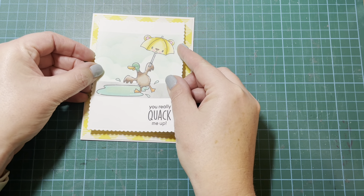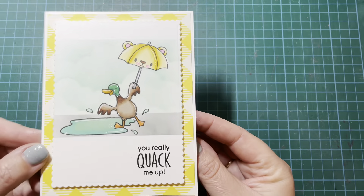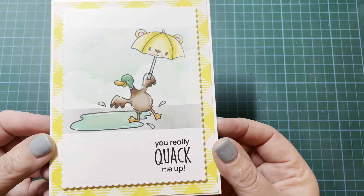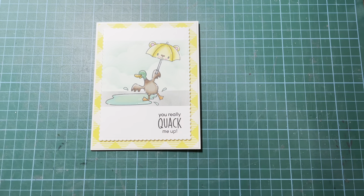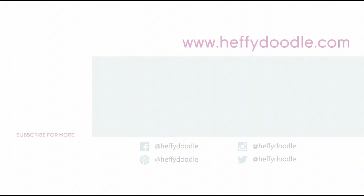I hope you enjoyed this one. If you did, please give it a thumbs up and subscribe to the Heffy Doodle channel — we would love to have you come back and join us again. Keep an eye out for any of our future videos, and in the meantime here are a couple of other videos you might enjoy. Thank you so much for joining me, everybody. Take care, bye.